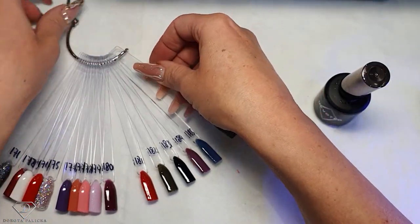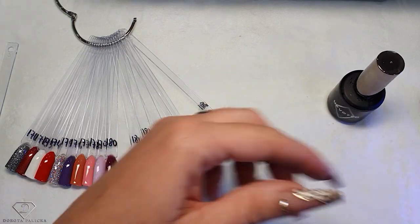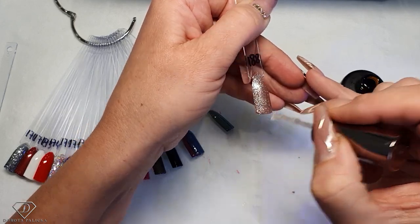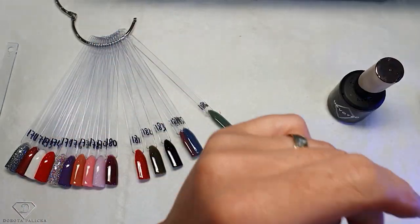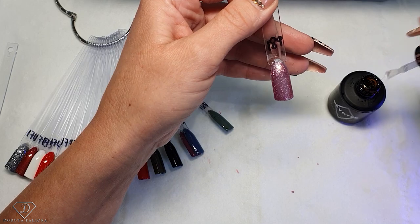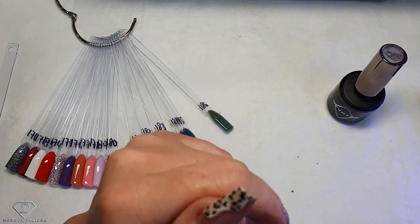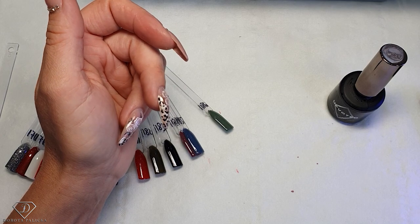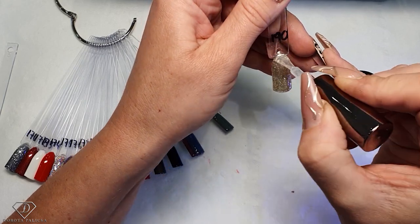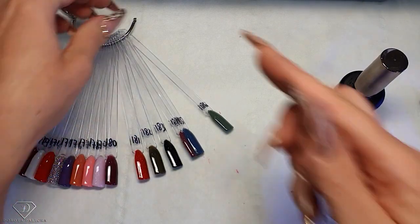Now we've got 186 top coated, and then I'm quickly top coating the rest of them. In the next part of the color chart I will show you the other colors as well — we'll be doing from 191 then. I think doing this amount of colors is just plenty so you don't get bored and so you can really see them, rather than trying to do too much in one video. Top coat over this one, and then let them cure. 187 — must have.